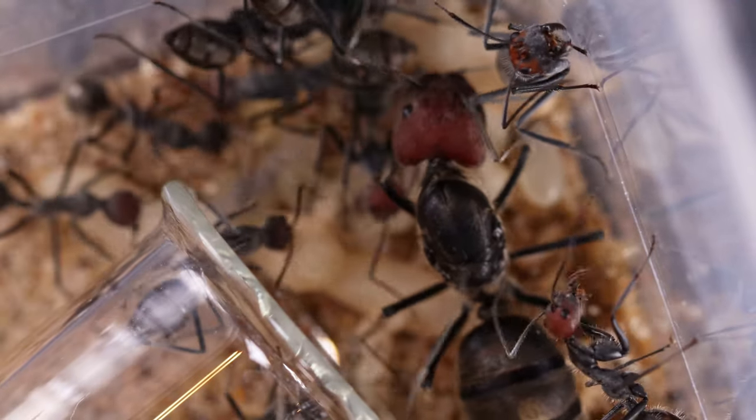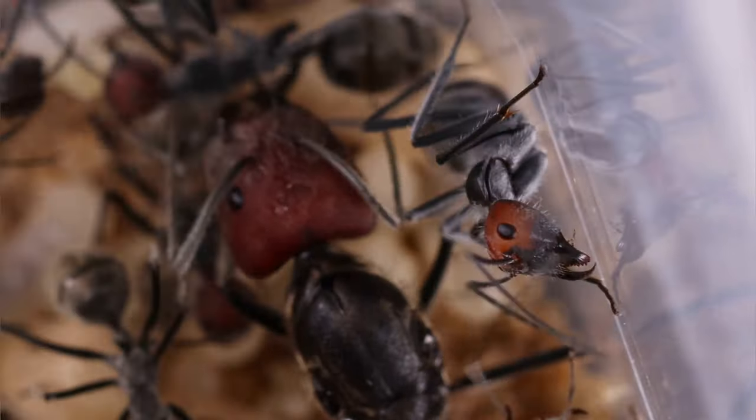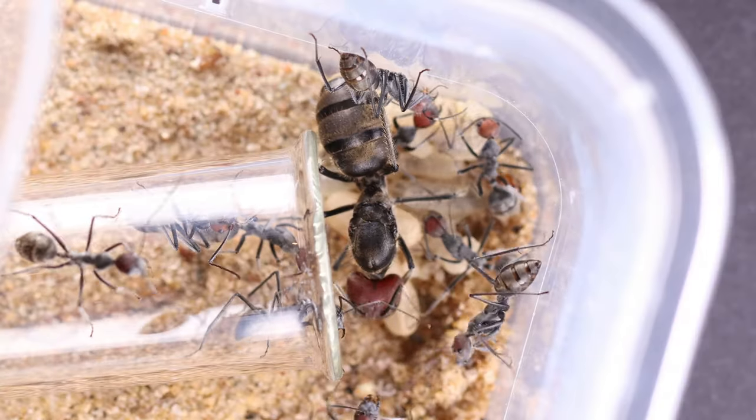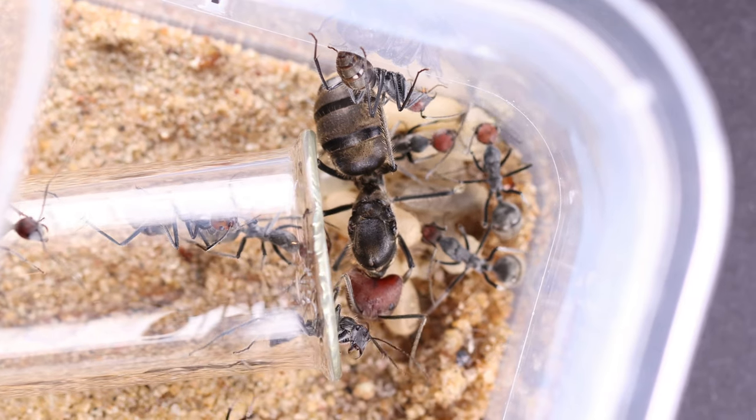Hey guys, glad to have you watching. In this video I will be showing you my beautiful Campanota Singularis colony. They have grown a lot and they will be getting a new setup. I also received a lot of requests in the giveaway. So here they are.